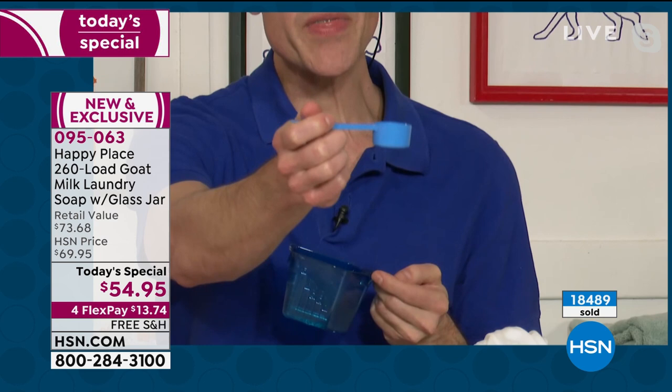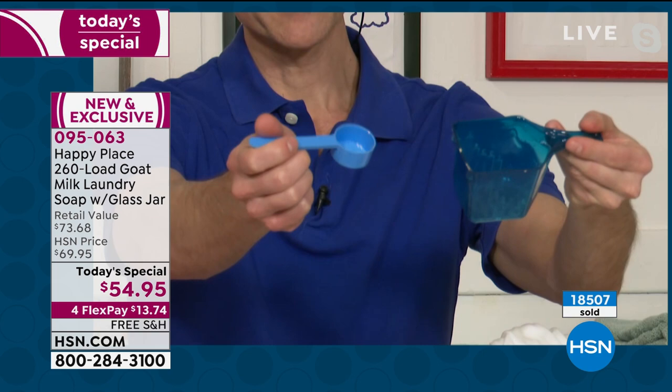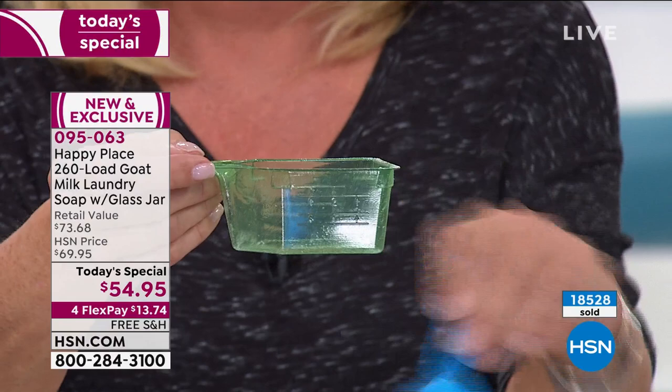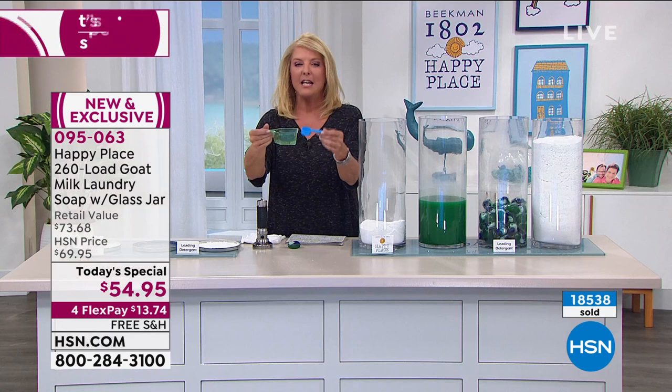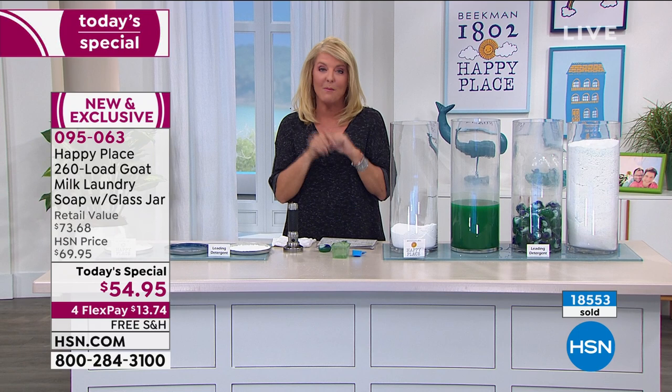If those chemical detergents you see advertised on TV were so great, why would you need a scoop this big? When you use Happy Place, you only need this one little scoop for a full load. It's 21 cents a load and so condensed. My producer Allison just reserved my Sweetgrass for me. Look, we're customers like you are — when hosts and crew see an awesome deal on the Beekman goodies, we're all in.